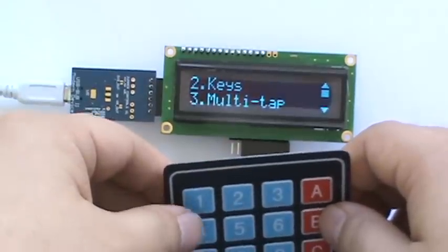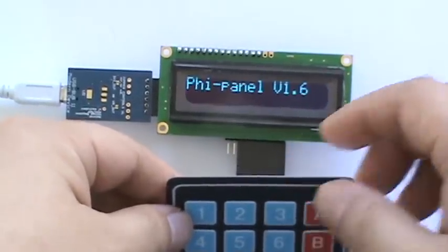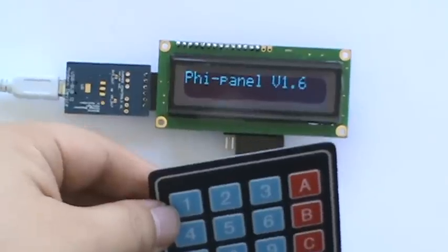So if I choose, say, 3 by pushing 3, on the PC side it says 3.